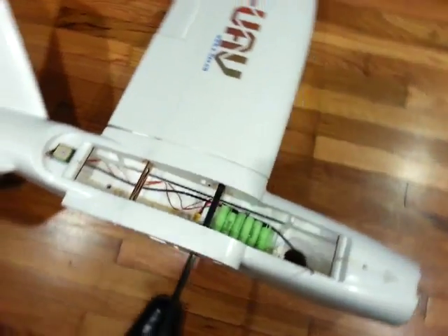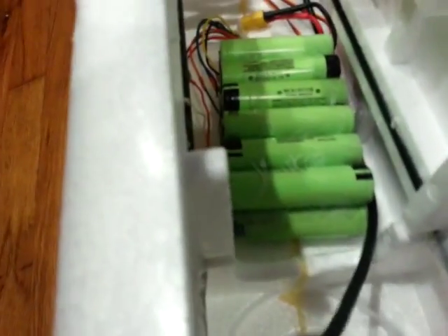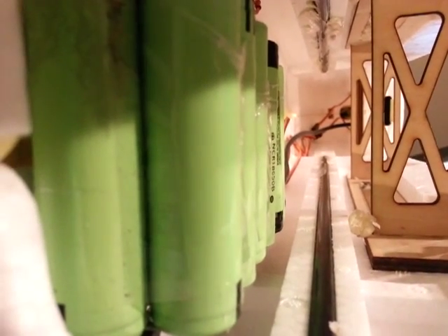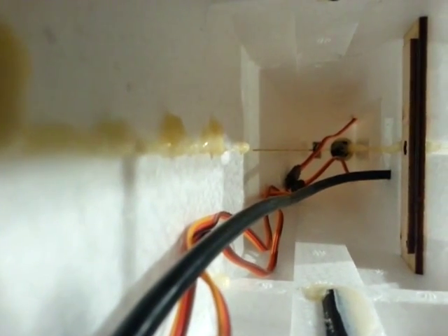Plenty of room — we're going to have all kinds of room in here. I can almost fit my camera actually in here, just for anyone wondering how much space there actually is in this. And you can see a hole to the motor all the way in the back there.